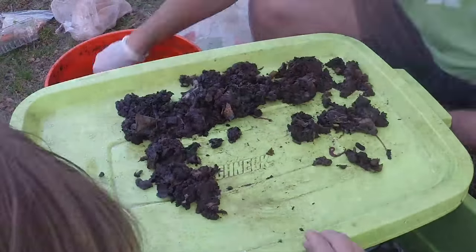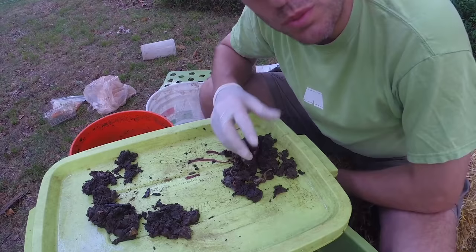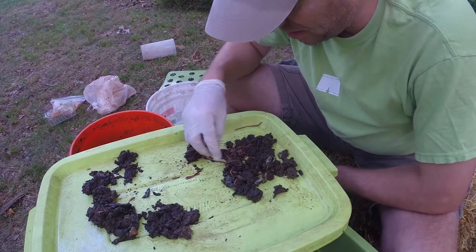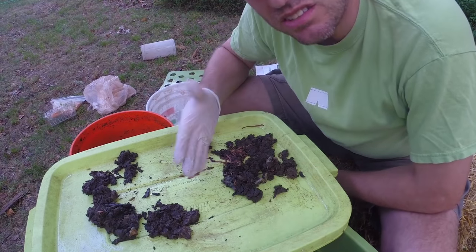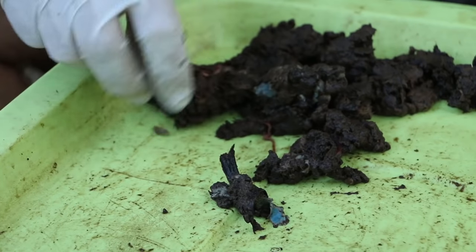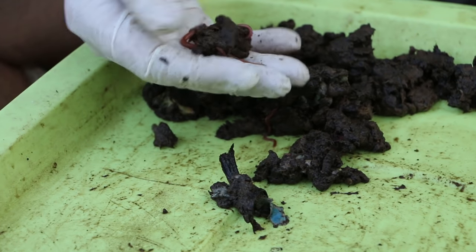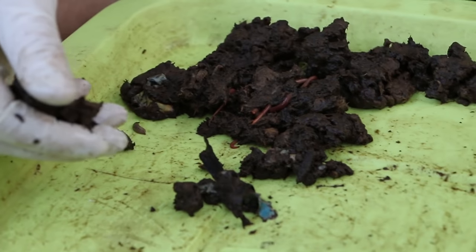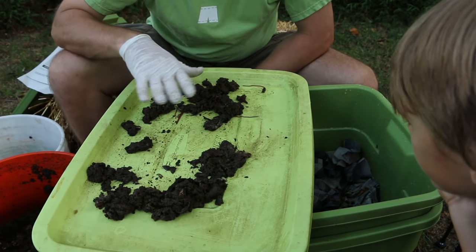One thing I'd be looking for in a healthy worm bin system is cocoons — the worm eggs. While the worms and the soldier flies seem to coexist okay, I think the soldier flies eat the eggs, the cocoons, so it's not ideal to leave them together long-term. Once I get these worms transferred to this new bin, I'm actually going to move it inside, which will help minimize the amount of soldier fly larvae that appear. As long as their population stays pretty low, they don't multiply as quickly, so I can stop their life cycle and prevent them from taking over the bin like they did in this case.